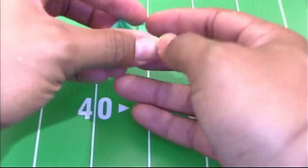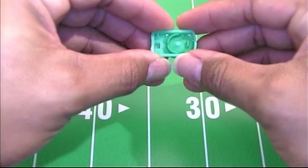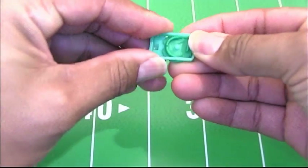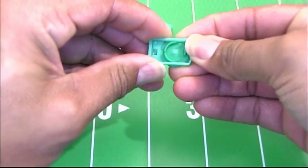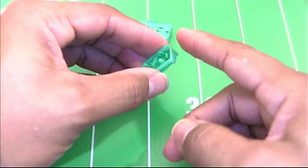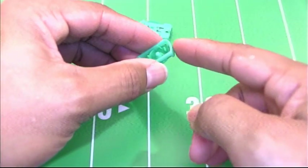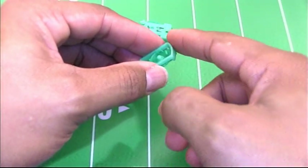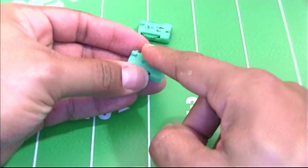Now if you grab the unboiled base, it twists a little bit but it requires a little bit of force. Along with that, if I slide my finger across the face of this base, it is rather smooth — across the top of the base, same thing.